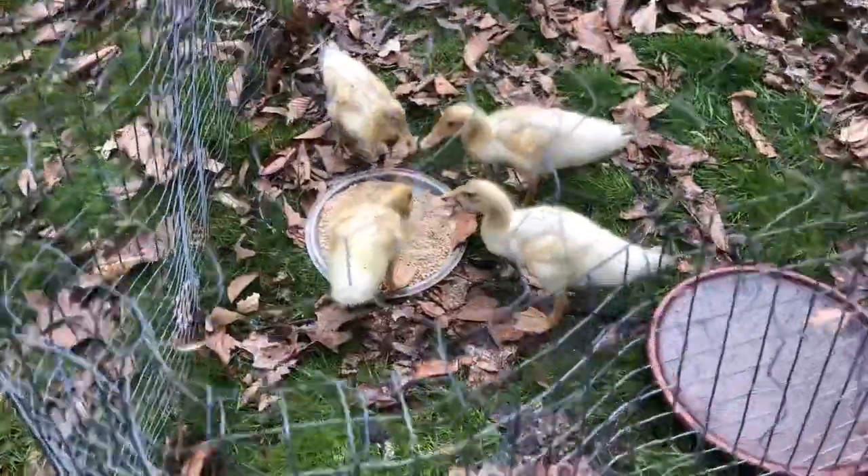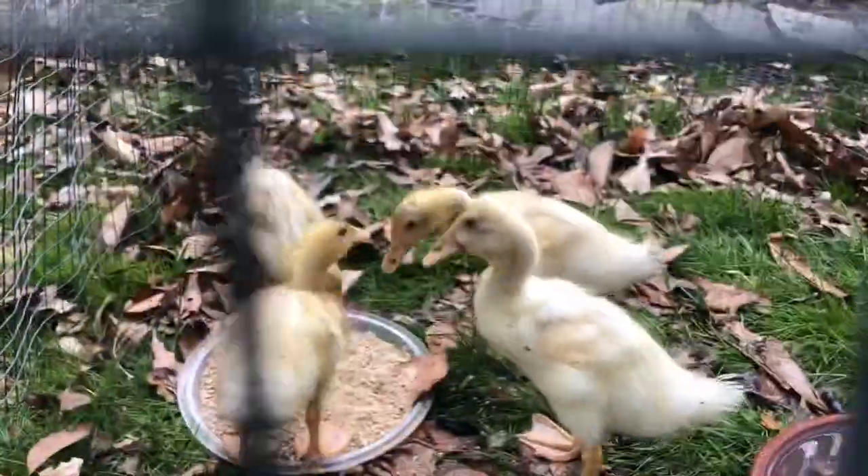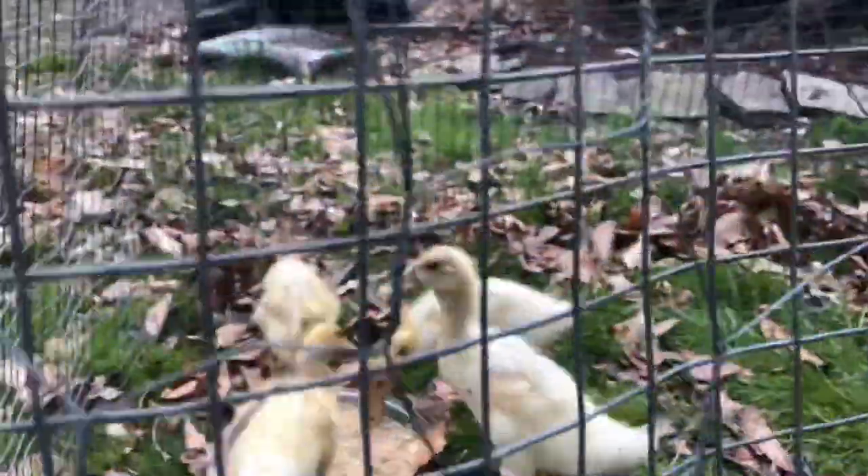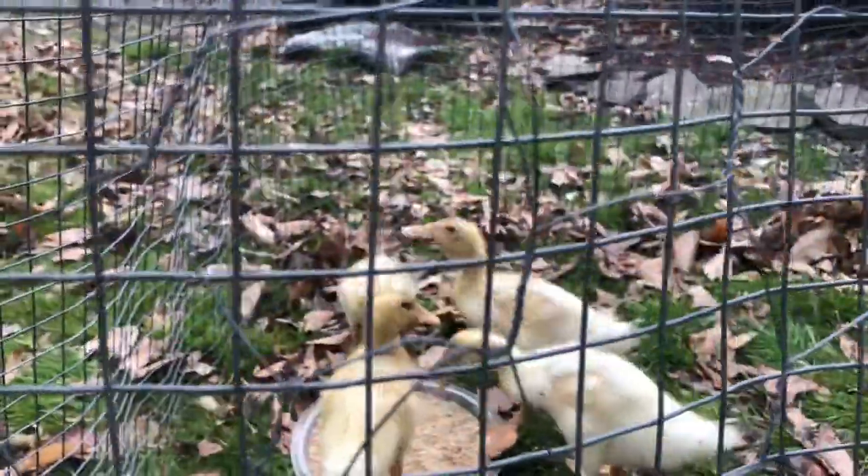Here's a quick little shot of the ducklings — muddy and messy as always but super cute.